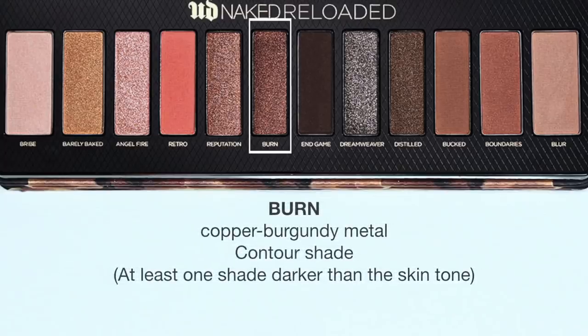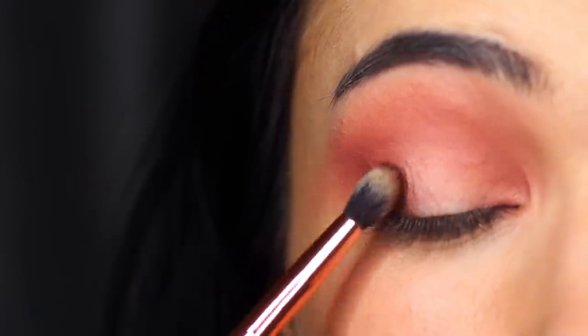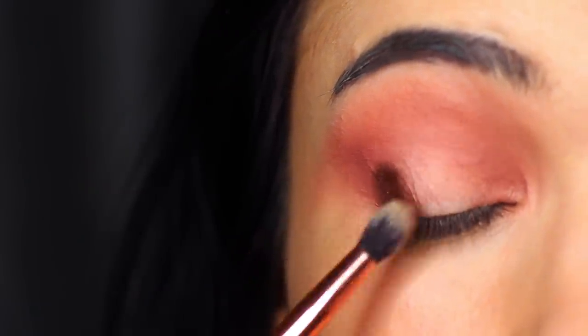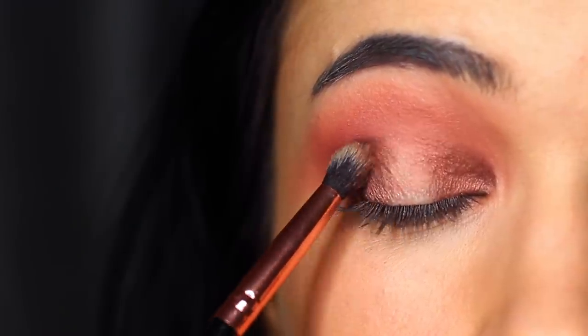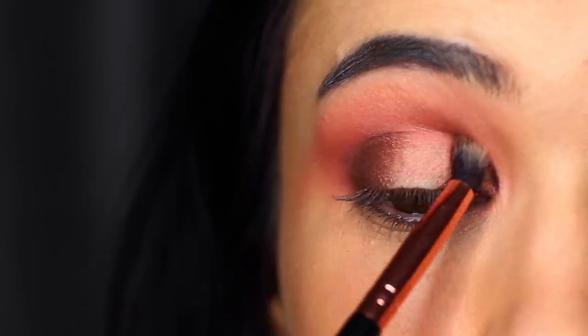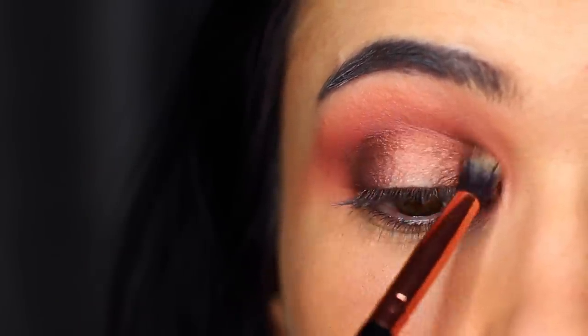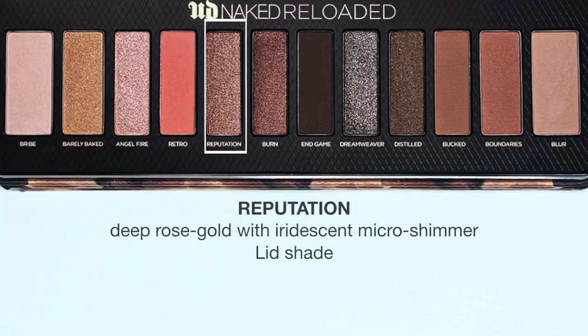We're then going to take Burn, which is a copper burgundy metallic shade — this is the darkest of the pinky tones within this palette. Look how beautiful it worked with that peach — even at this point this look is just coming together so easily. I apply this on the inner and the outer corner and then very softly into the crease, but just deep in the crease — don't blend it up too high.